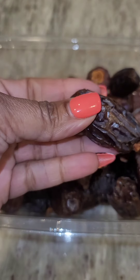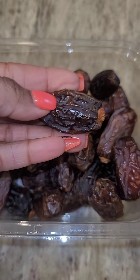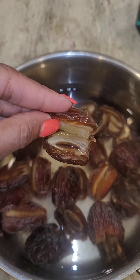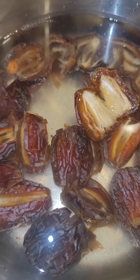I usually take the dates, I split them right down the center and I remove the seed. After removing the seed, I rinse them off, I place them into a pot and I fill the pot with water barely covering the dates.